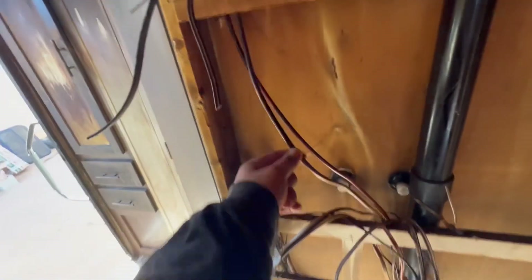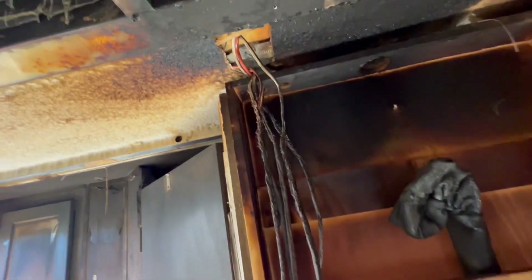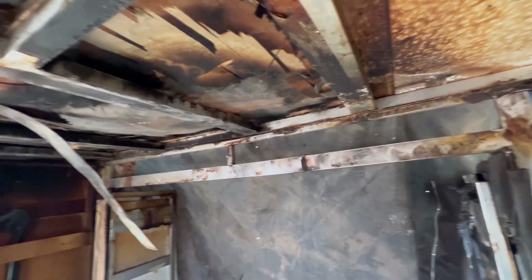A little bit more progress. I went ahead and cut the wires that were going up into the roof through the little holes. The ones I didn't cut are what I think are the satellite TV lines — I don't really have a need for them so I might just chop those out as well. I did some more cleaning but I'm going to stop with that for now.